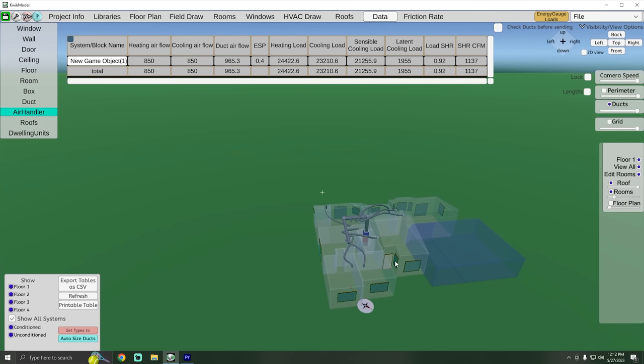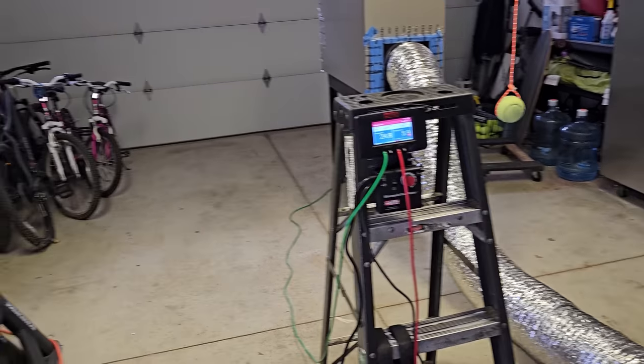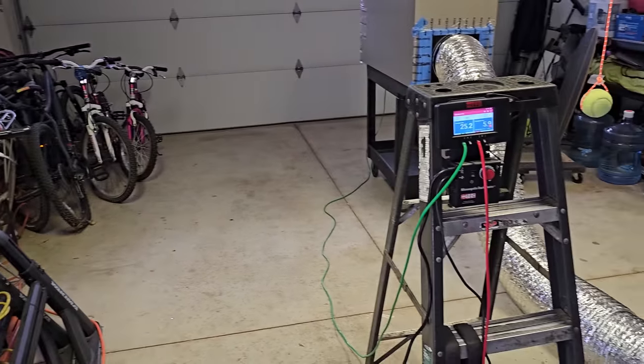I'm getting ready to install the equipment. Using this software, we did take into account the blower door number and also mechanical ventilation — we are bringing in some mechanical ventilation for fresh air into the house. We got the blower door number down below a thousand, but we're definitely going to be bringing fresh air into the house too. Currently I've got the duct blaster out and I'm really curious about the air leakage on my brand new air handler that I'm about to install.